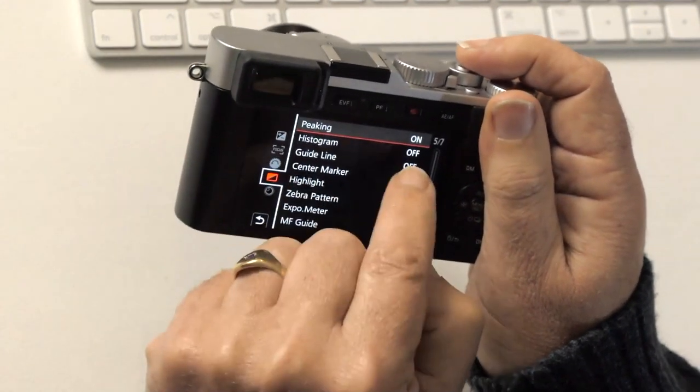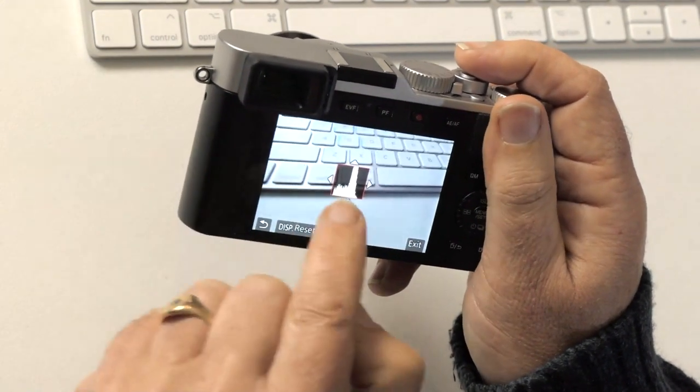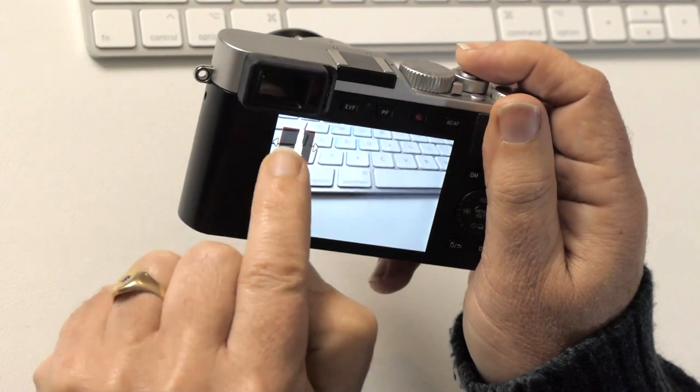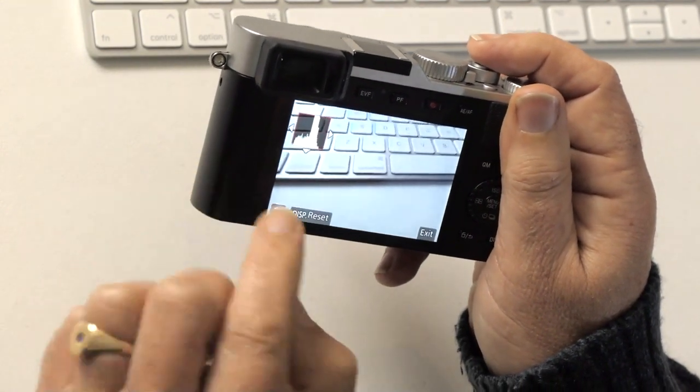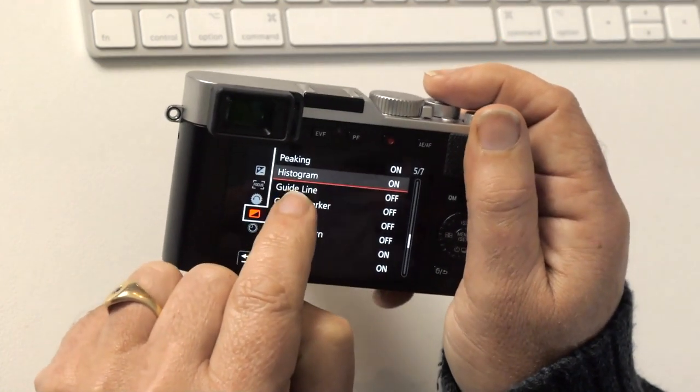Display peaking histogram: turn that on — it gives you the histogram. Slide it to the top-left or top-right corner, which is the best place for it. Guidelines for composition: you can leave those on if you like.